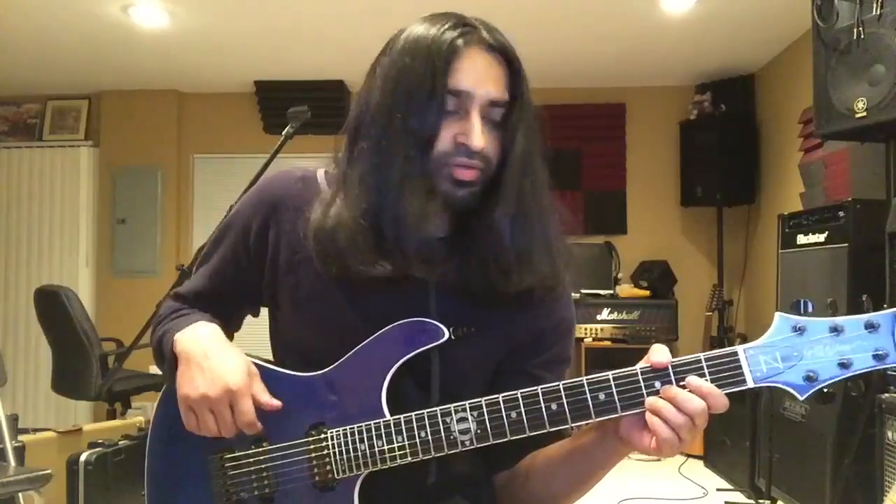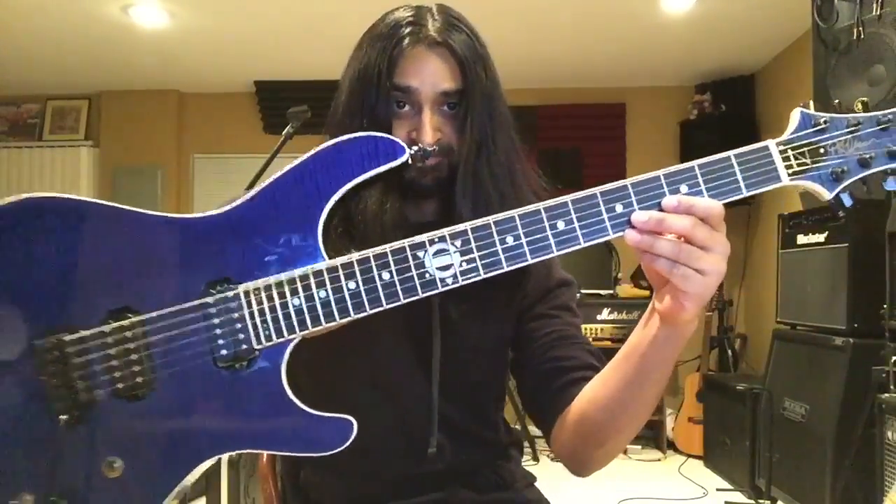So there it is, my guitar in a nutshell by PST. Thanks for watching.